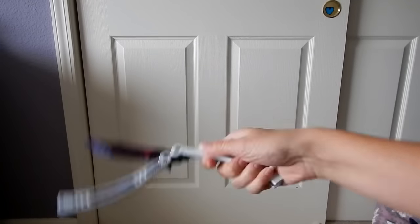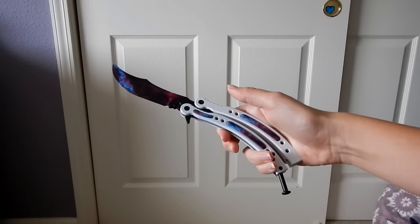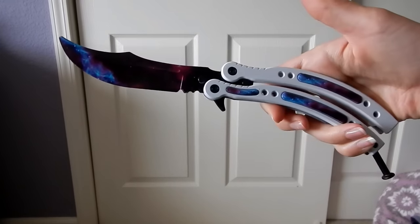So first off, I want to show you this knife — it's the one in the giveaway picture. So pretty.